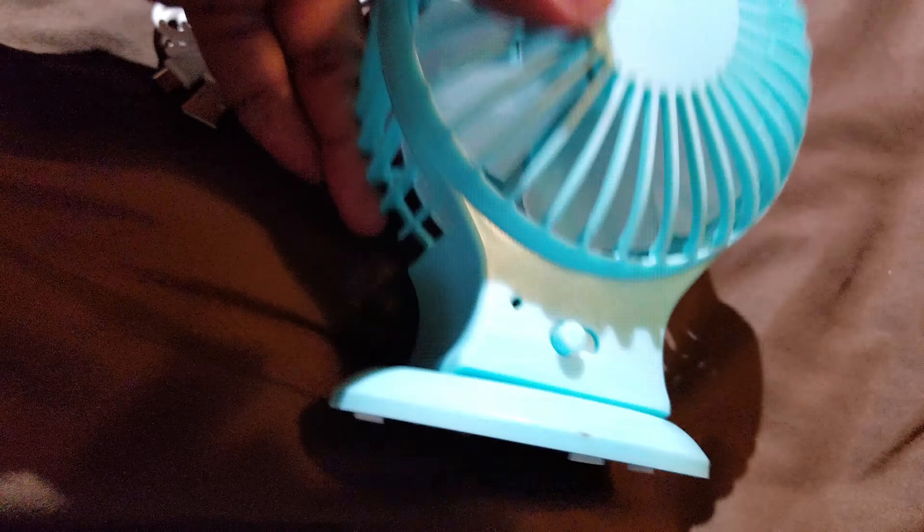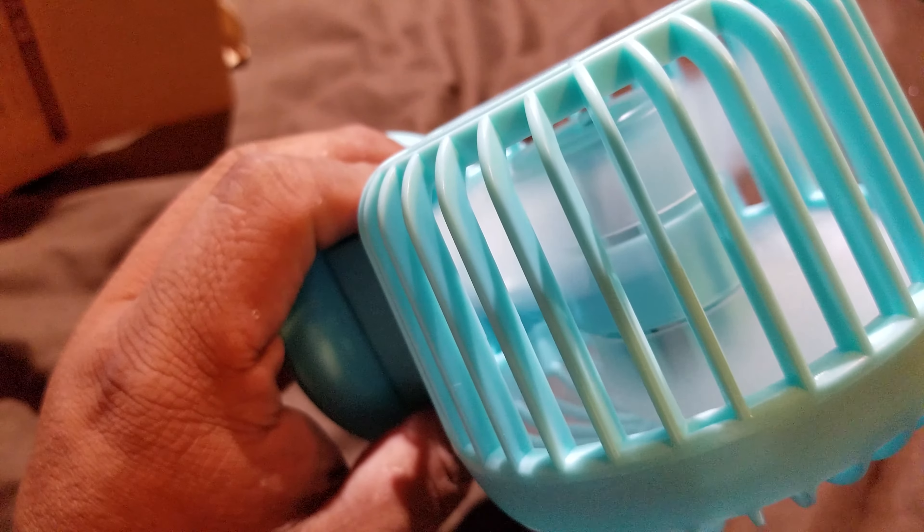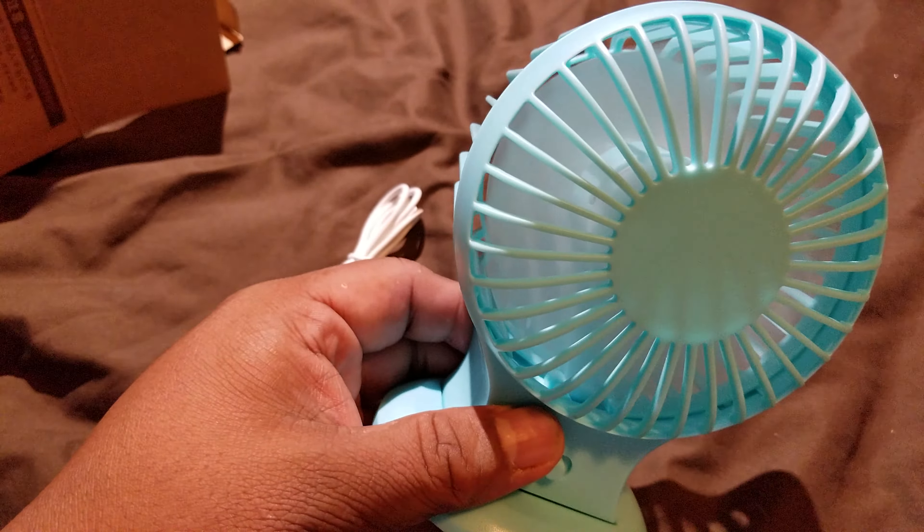It looks like it just snaps right in — snap, snap, snap. And there's a zero, a one, and a two for speed settings. Here's number one — looks like both the blades are going.